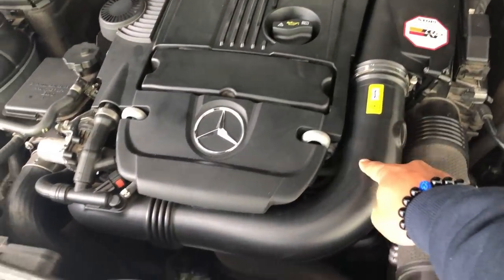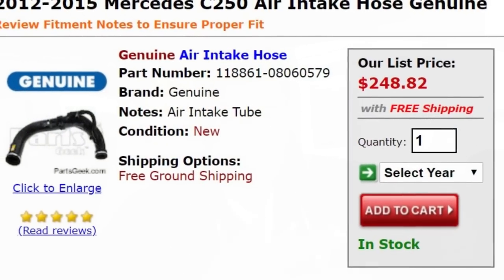So why upgrade this piping? Well, if you own a Mercedes C250 or a four-cylinder turbo engine version of it, you know that the piping is plastic and is known to crack and leak over time, giving you a check engine light and decreasing your car's performance. It was just a really crappy move by Mercedes making this product so cheap — it doesn't stand the test of time and doesn't have a lot of longevity. So instead of spending two or three hundred dollars or even more for a replacement part that is made by Mercedes and is the same exact thing, why not go out and buy something better?